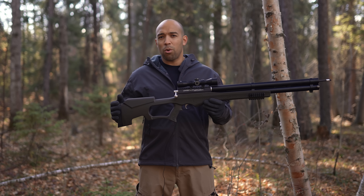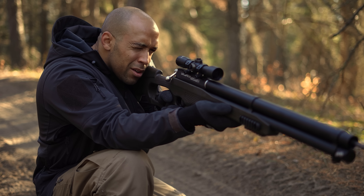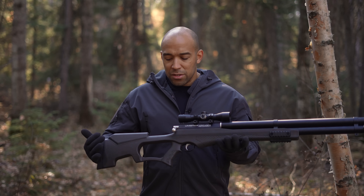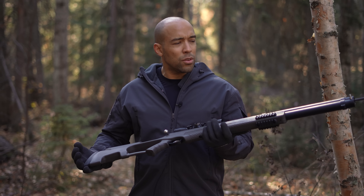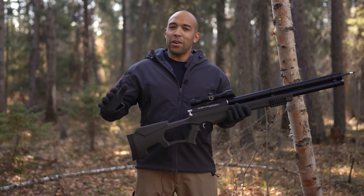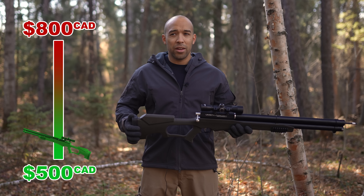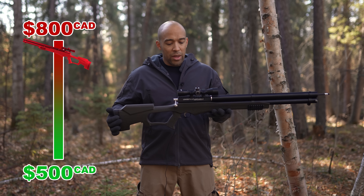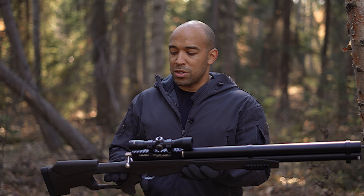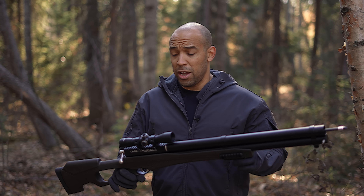These are becoming a lot more popular because you get all the benefits of a crossbow in a rifle-type platform. This is the Umarex Airbow. It retails between $500 and $700 — that varies with Canadian and US dollars. I've seen it down to $500 Canadian and as high as $800 Canadian, depending on supply chain disruptions. You can just Google it online. This is not a paid review.